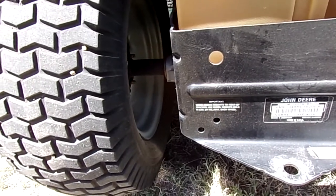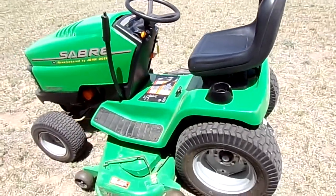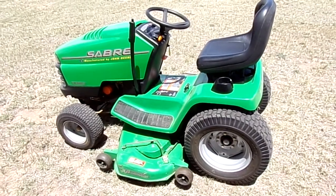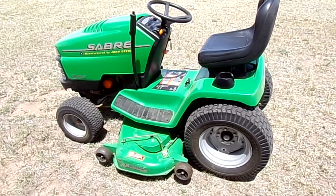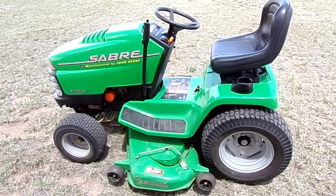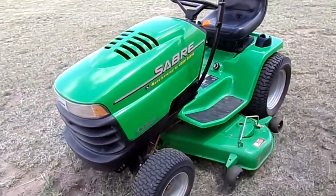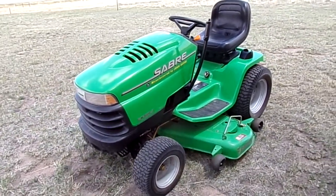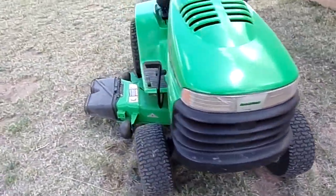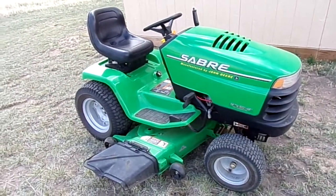It's a lot heavier duty than what you find in the newer John Deeres. I'd say you probably have to buy like a 500 series in the new John Deeres to match something like this, and those tractors are probably over $5,000. These were really good machines in their day. It's a shame John Deere kind of went so cheap with their lightweight transmissions and all that stuff.